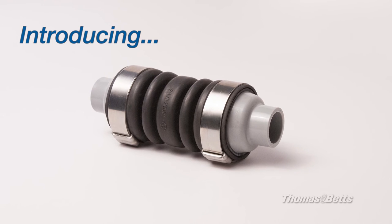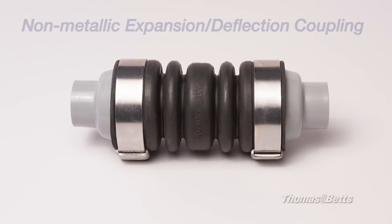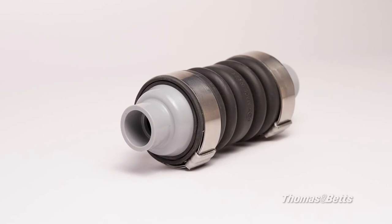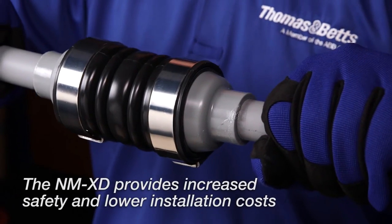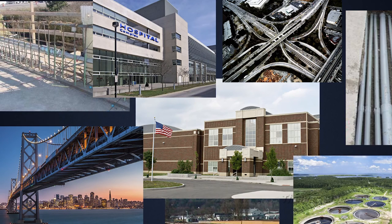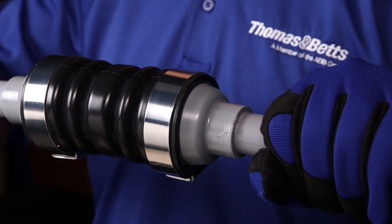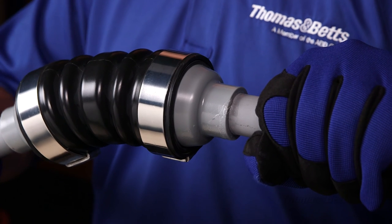The latest addition to the deflection coupling family is the non-metallic expansion deflection coupling, or NM-XD. This fitting is used to join two rigid PVC conduit runs in applications requiring movement in any direction at a structural joint, such as bridges, parking garages, and other applications. It provides a flexible connection safely accommodating axial or parallel deflection up to three-quarter inch and angular deflection up to 30 degrees.